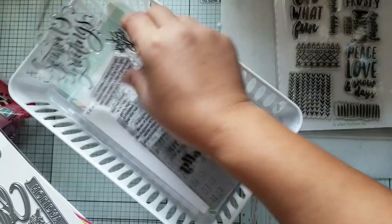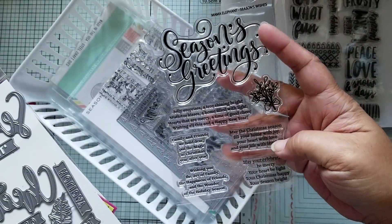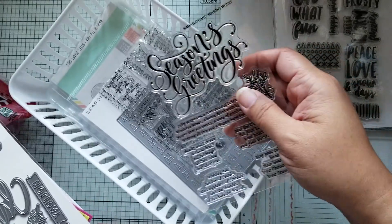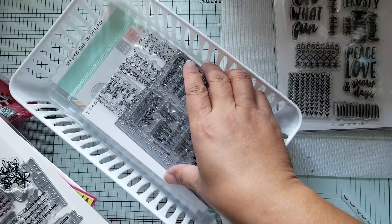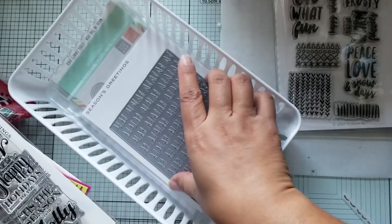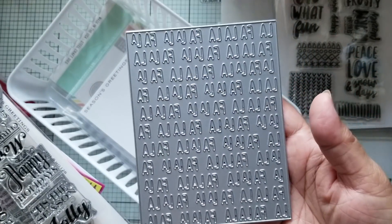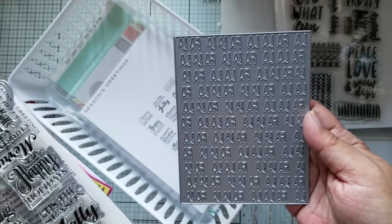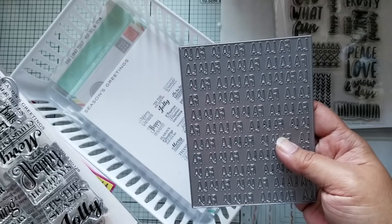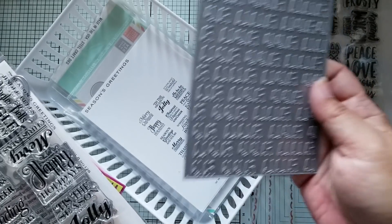I used the Tis the Season die. And then I used this Simon Says Stamp set — actually it's from Mama Elephant — it's called Season's Wishes. This is what I centered all my cards around: this Fa La La background set. I got that from Neat and Tangled, I believe. So I made a couple of cards with that.